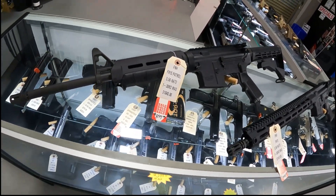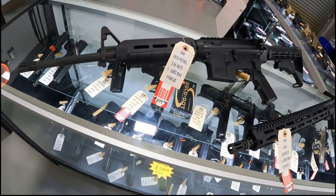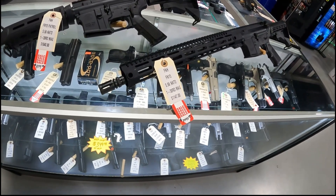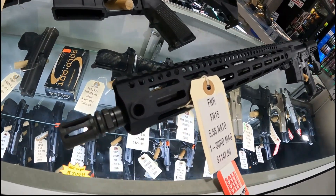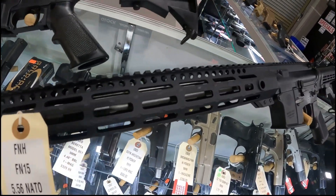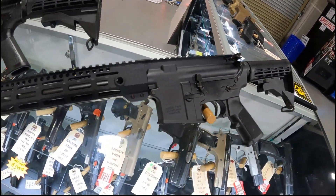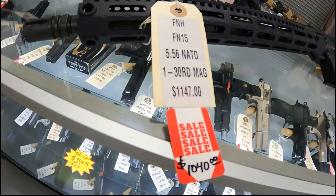FN patrol rifle with the Magpul furniture — we've got this on sale for $899. FN with the M-Lok handguards, got the QD points on the rail, on sale for $1,040.